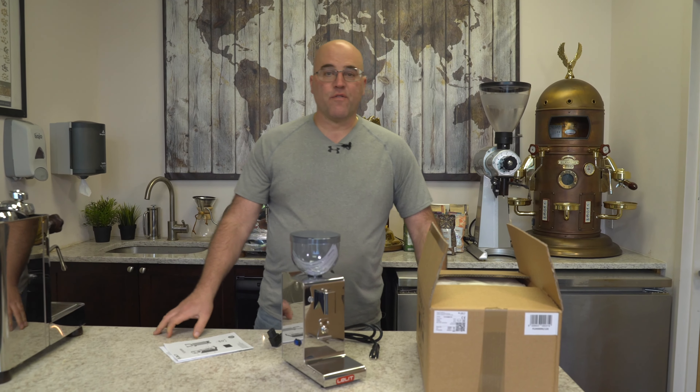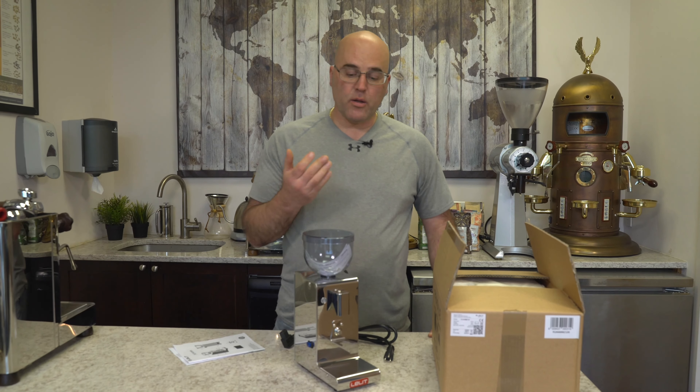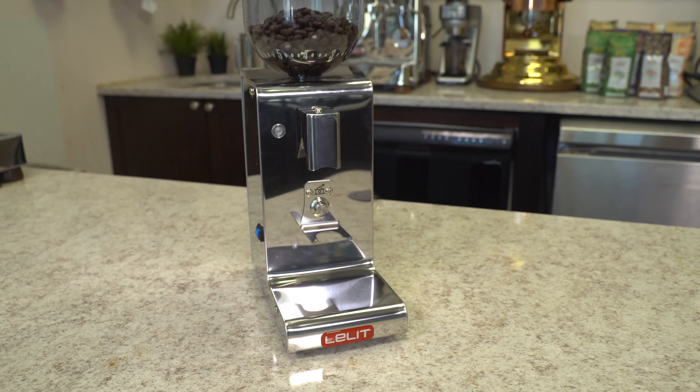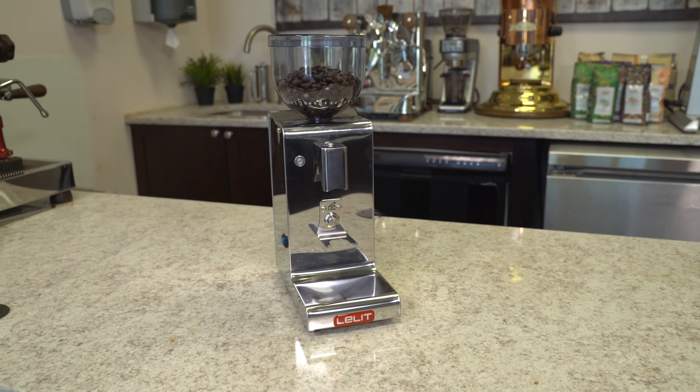Hi there, I'm Java Jim and welcome to First Line Equipment's video on the new arrival of the Lalit PL044MM Espresso Coffee Grinder made in stainless steel.